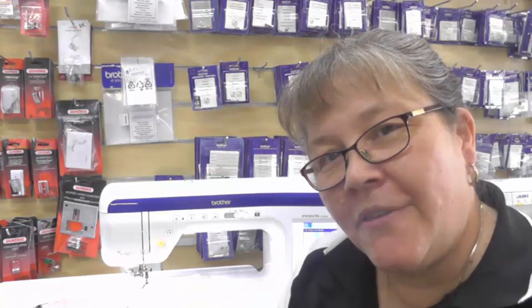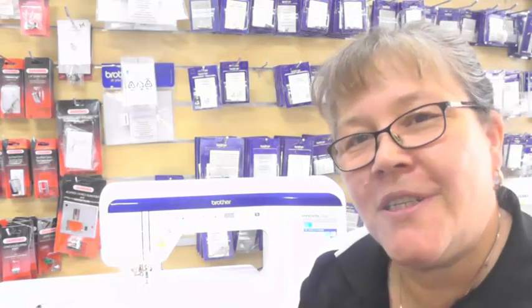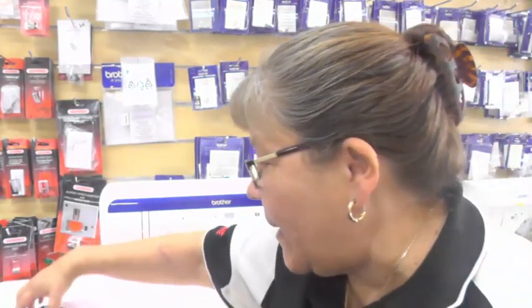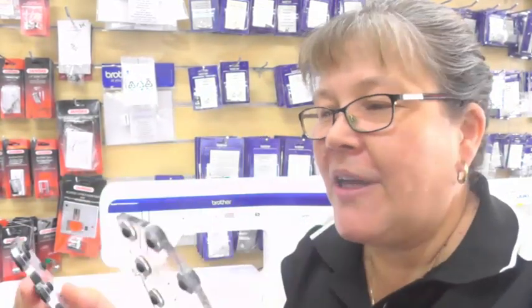Today I am demonstrating on the Brother VQ3000. I've got it set up with an open toe free motion foot, and the machine will automatically lower the feed dogs on command, which is lovely — it's one of my favorite machines. We can always do you a great price on the machine. I'm showing you the Grippits today; they retail for $59 and you get two in the packet — one for your left hand and one for your right hand.